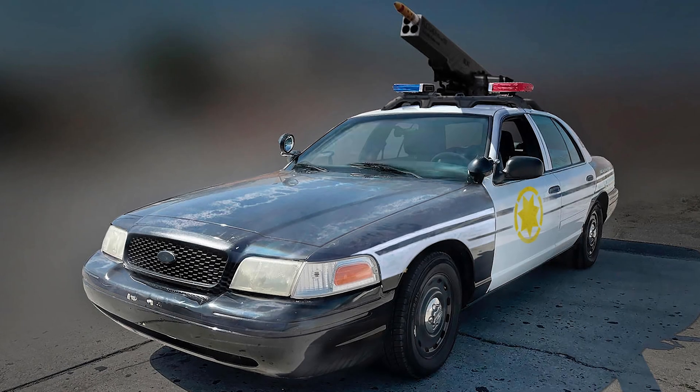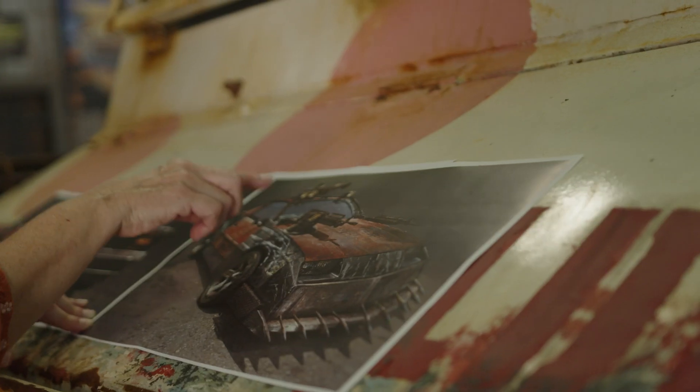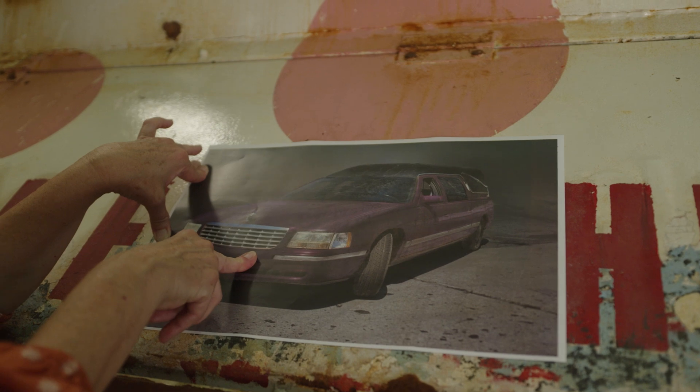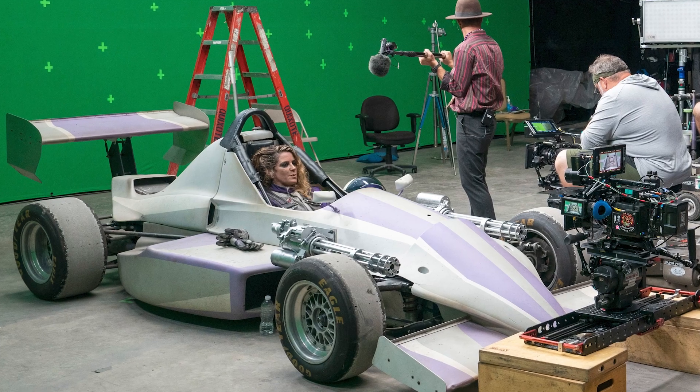From there, we start to do our research — look and see what vehicles are in the game itself, kind of how they look, and then we pitch some ideas. We were a little bit like magpies. We took bits and pieces that appealed to us from all the games. We didn't say, oh, we're going to copy this or we're going to copy that.